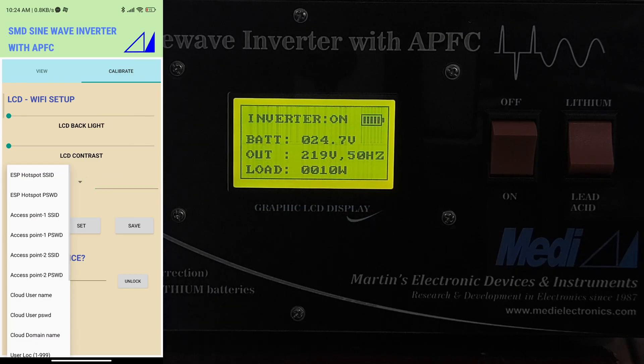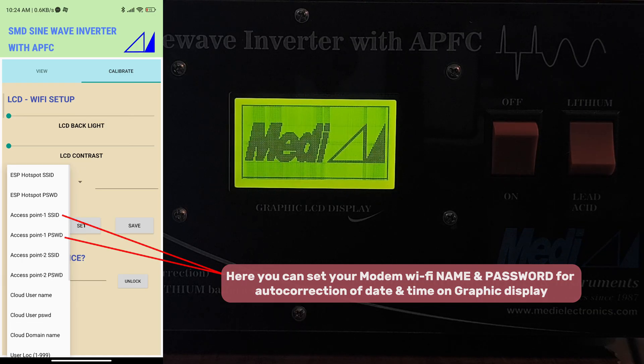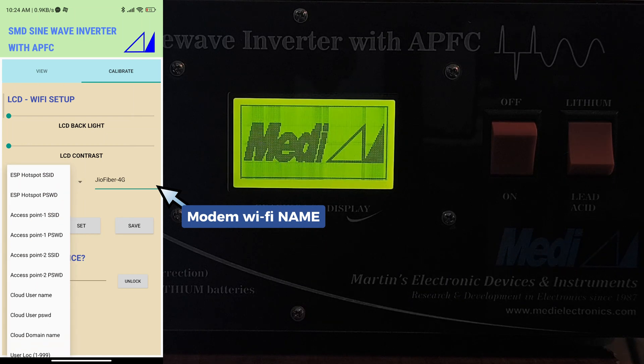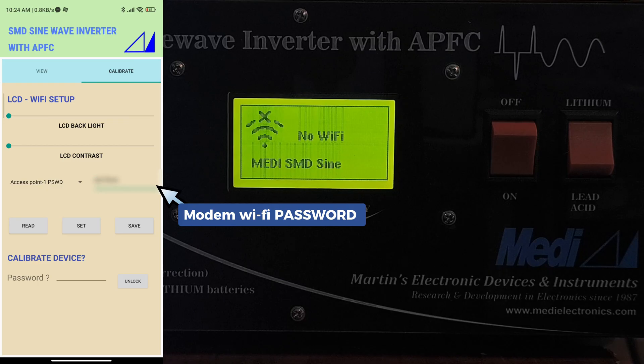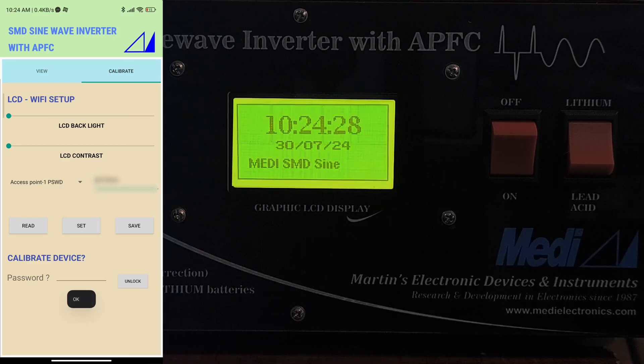You can set your local Wi-Fi name and password here for auto correction of date and time on the graphic display. Then press the set button, and after editing changes, press the save button.